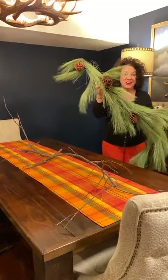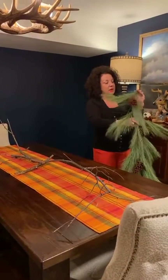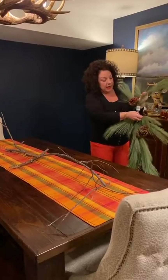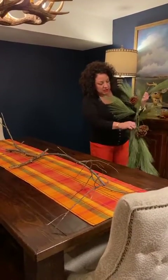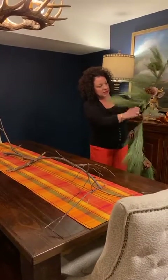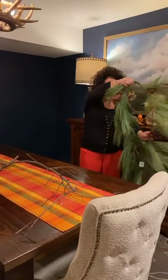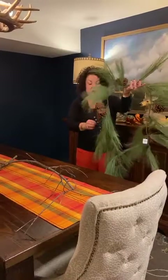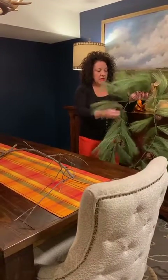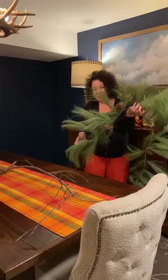My very favorite garland goes all the way from fall through spring. I love it because the pine cones are pretty and it has this wavy fullness with lots of volume. This literally came out of the box just like this, so you just fluff them — give them a really good tug since they're all wired. You're not going to hurt them at all.